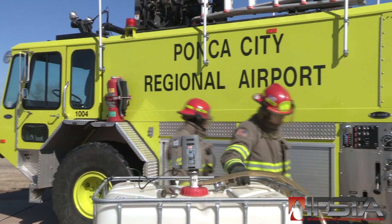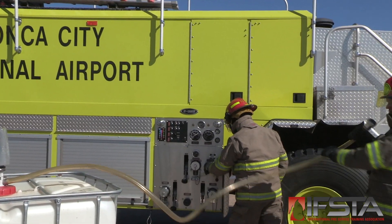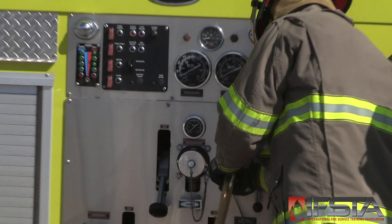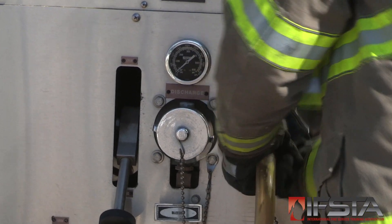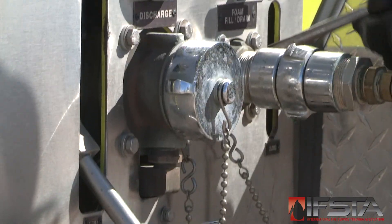Position the ARF apparatus for resupply. Connect the foam supply hose to the ARF apparatus. Open ARF apparatus foam tank pressure relief devices if necessary. Open the ARF apparatus foam tank fill valve.